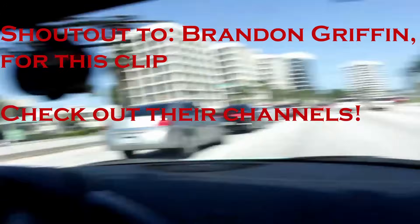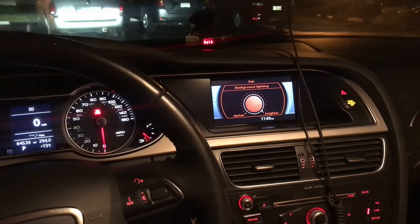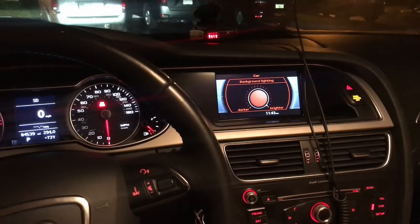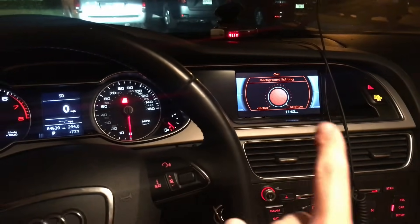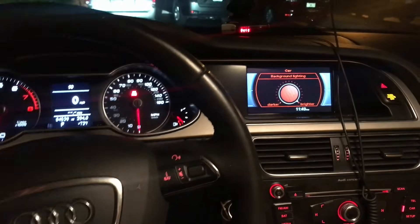That thing sounds so good. What's up subscribers? If you're new to my channel, please subscribe and stay tuned for more content with cars and tech. In this video, I'm going to be showing two things after I VATCOM'd my car — one thing with the VATCOM and then one thing that comes standard with all the B8.5 models.